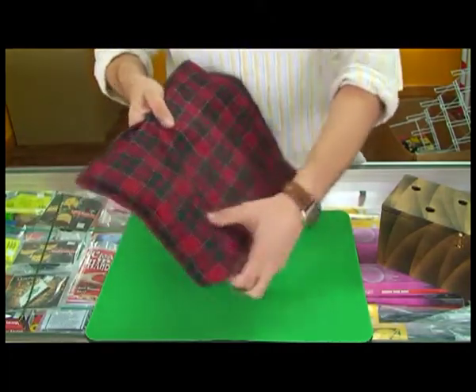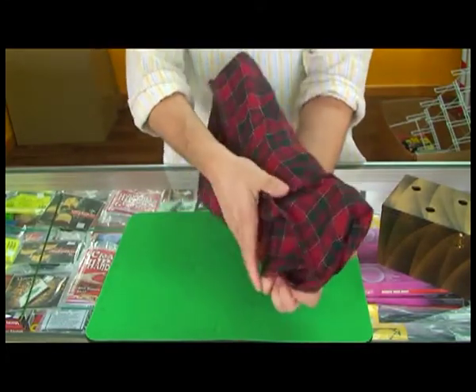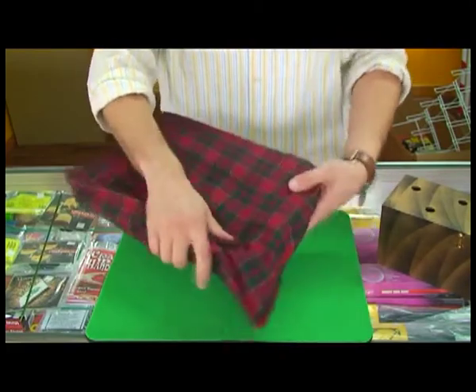And if that's not enough for you, we're now going to grab the mirror and fold it all the way in half, just like this.